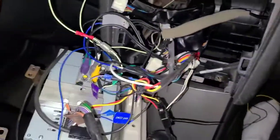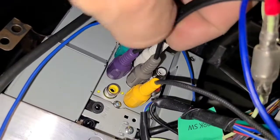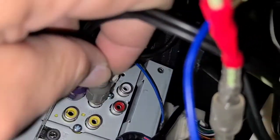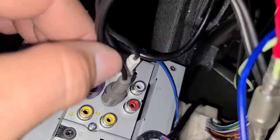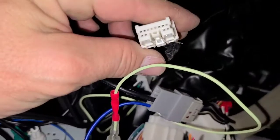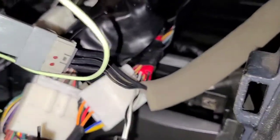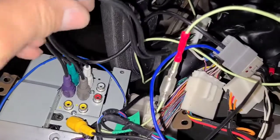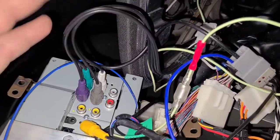The interface has four RCA plugs. For the speaker wiring: right front is red, left front is white, right rear is violet, left rear is green — it all comes down into one plug that corresponds with the factory connector. The other plug here is not used, so you won't need it. This interface is what gives you your amp output so you get sound from your speakers.